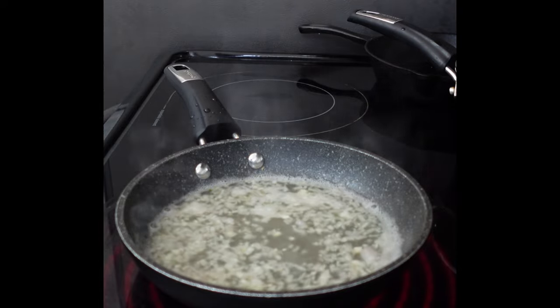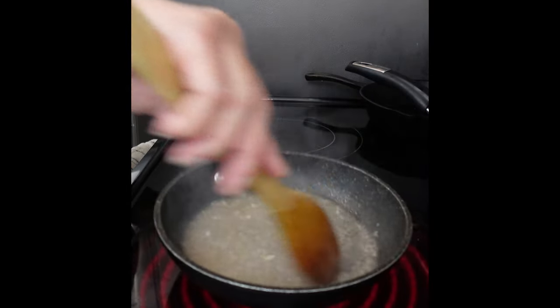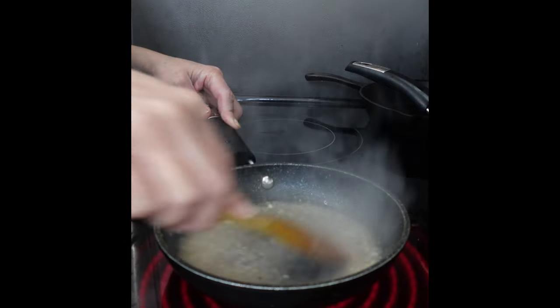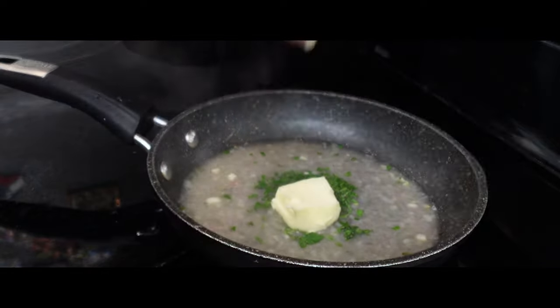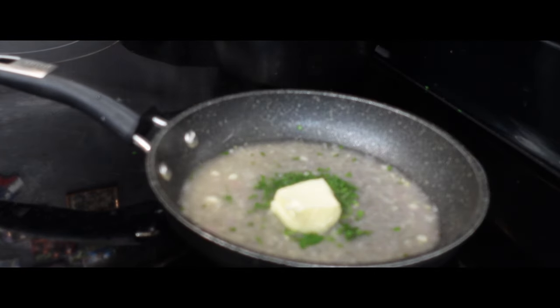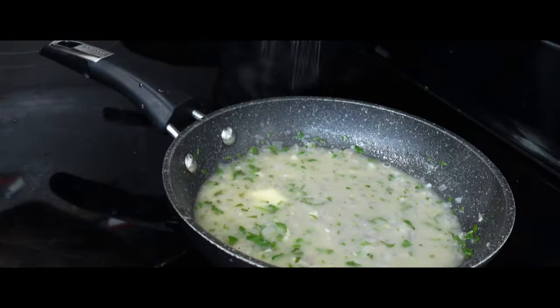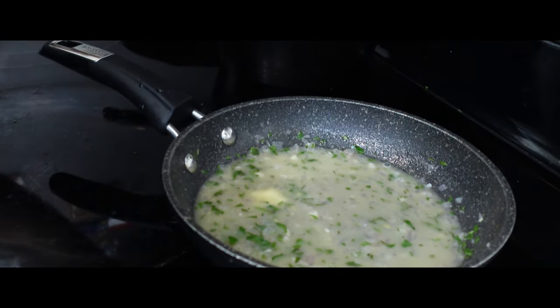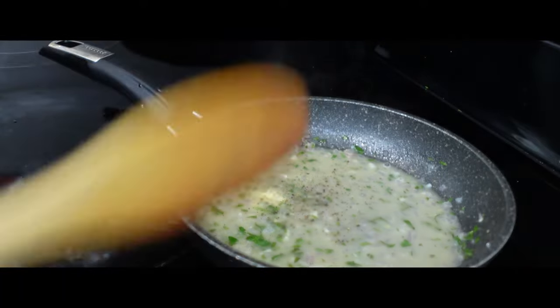That's approximately five to six minutes. You can see how there's a lot less liquid — this means it's time to remove it from the heat. Add some freshly chopped parsley and about two tablespoons of butter. The butter is going to bring the sauce together and make it nice and silky and delicious. Season with a little salt and pepper. Our sauce is done.